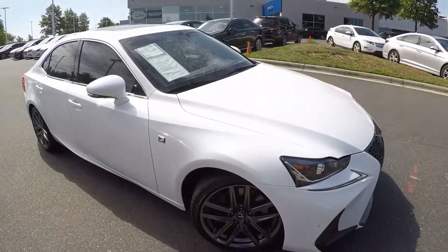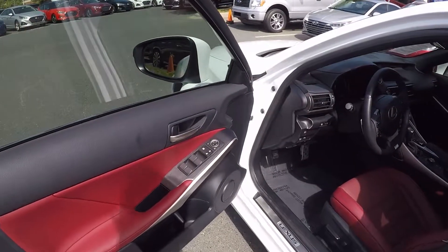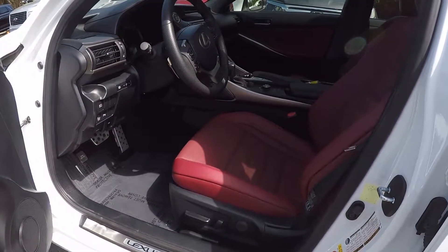Now let's check out the interior. Taking a look inside the driver door, we do have powered locks and windows, and powered seating for the driver.